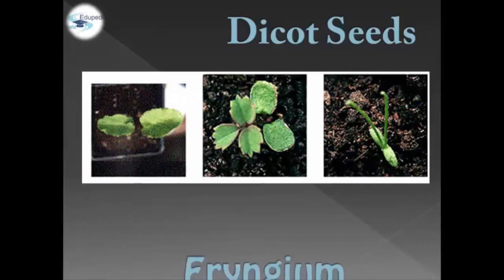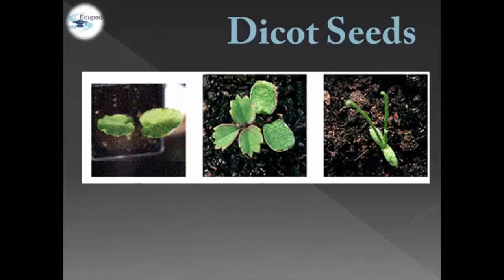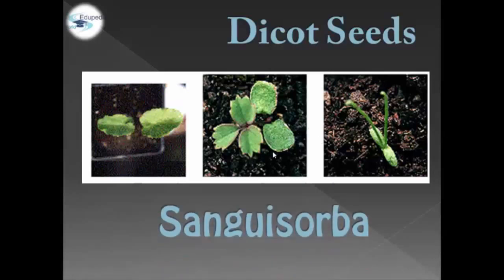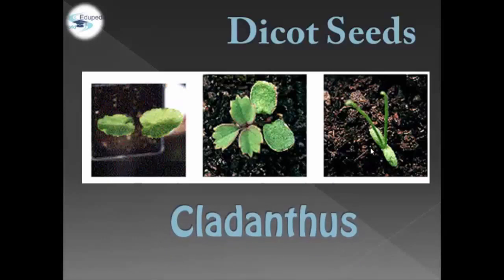We have three parts for Dicot Seeds: first, we have the eryngium; next, we have the sanguisorba; and last, we have clandestus.